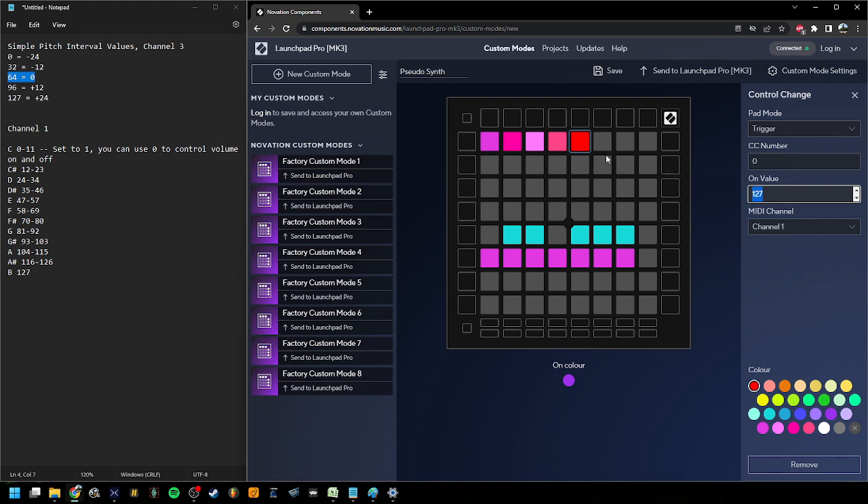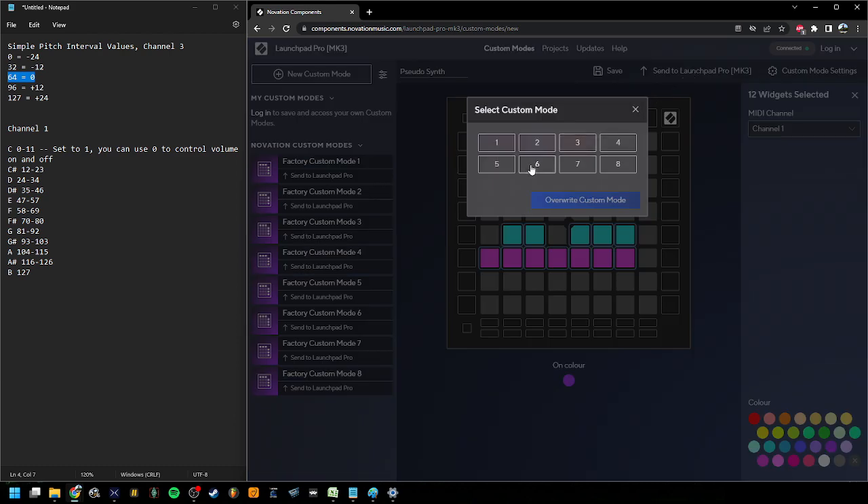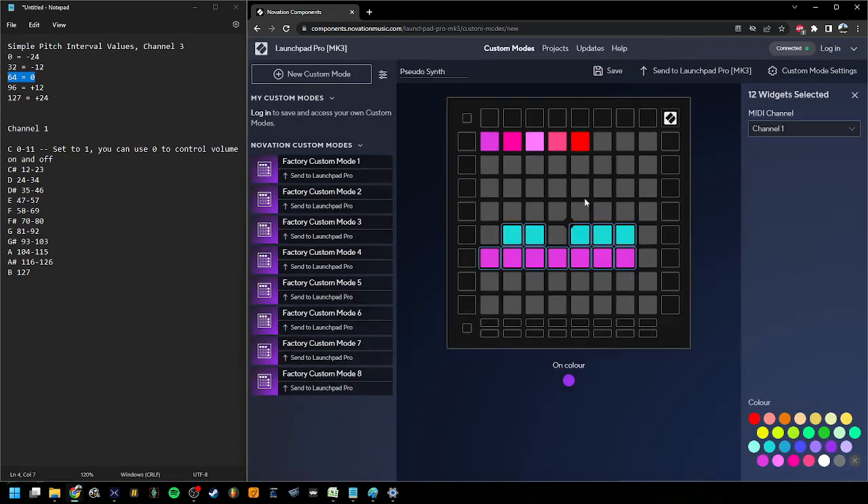I'm going to change these so that the channel on the octave part is set to channel three, and the channel on the chromatic scale buttons is set to channel one. We're all done here. Last thing we have to do is send it to our Launchpad Pro — I'm going to send it to custom mode six and override the custom mode.